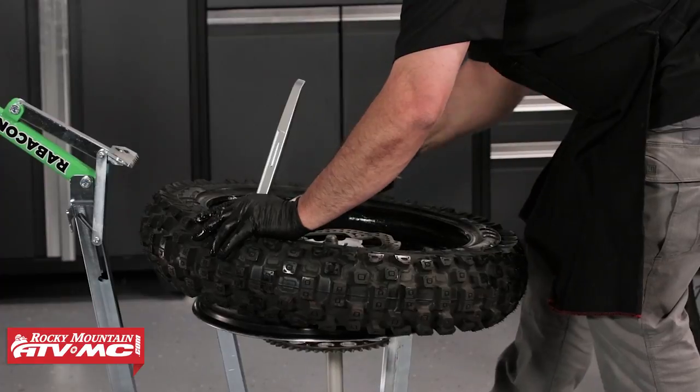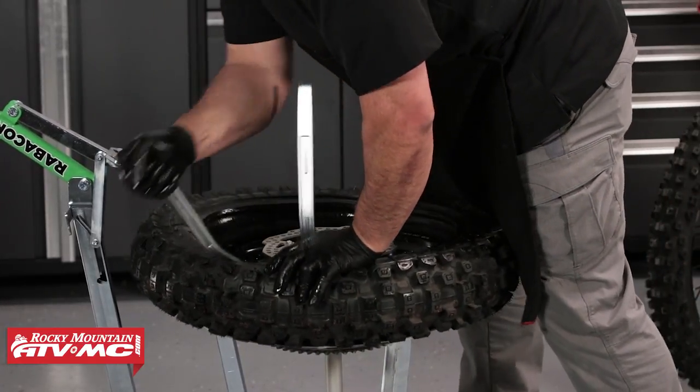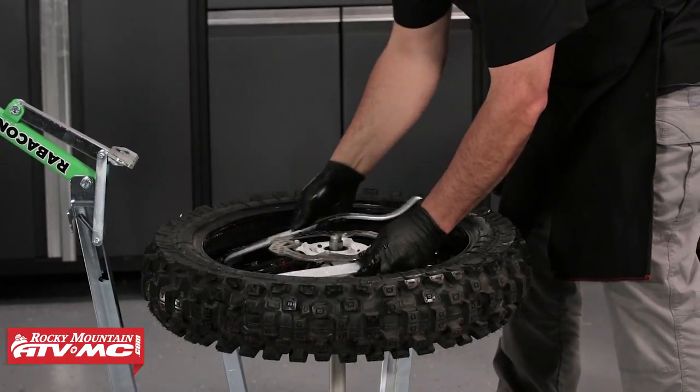When it comes to installing your Nitro Mousse, if you haven't done it before or just want to freshen up, we do have a detailed how-to video where we show you step-by-step how to get that done. I'm Chase at Rocky Mountain — thanks for watching.